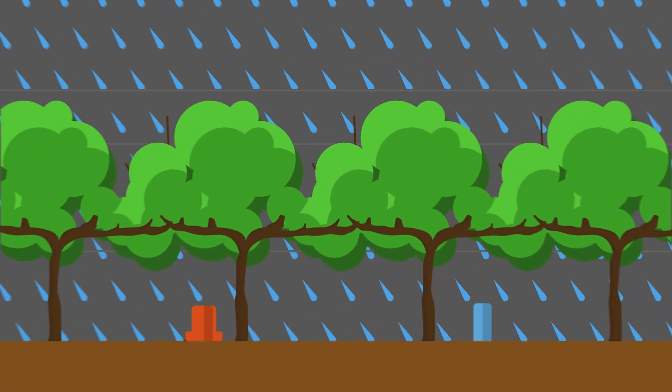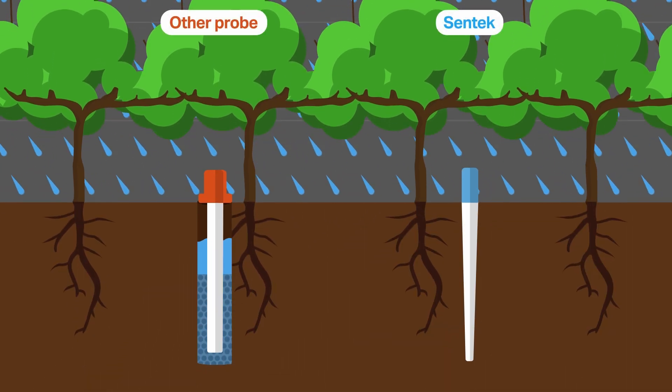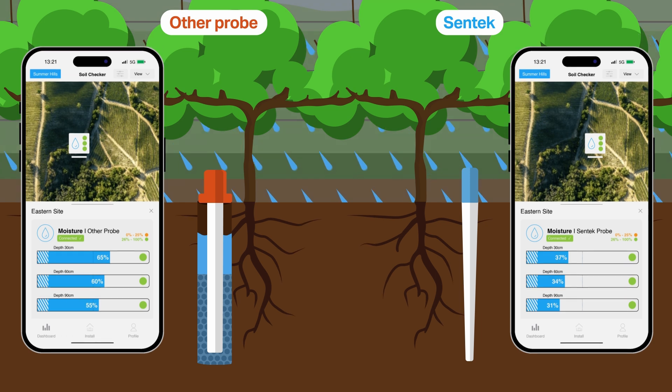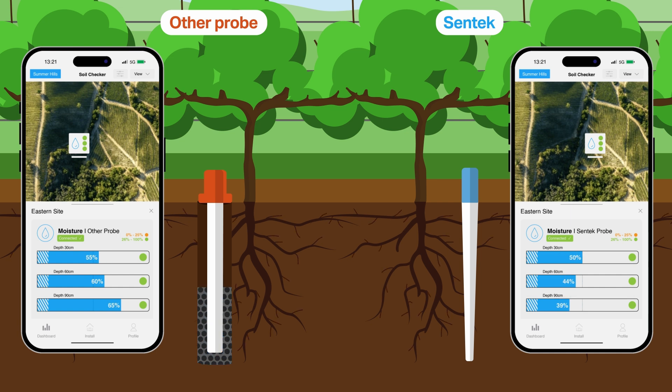Due to the disturbance created by a slurry there is an uneven distribution of water flow through the soil profile during rain and irrigation events. By using Syntec's direct install method you get real-time data which is accurate and reliable immediately after installation.